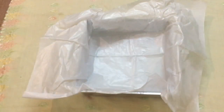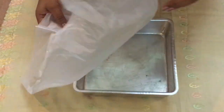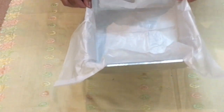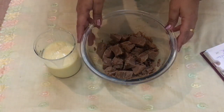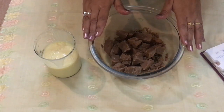We also need one square tin to set our fudge. We've placed a baking sheet over it so that once it's ready, it's easy to take the fudge out. To get started, we just need one bowl — we can do this all in one bowl.